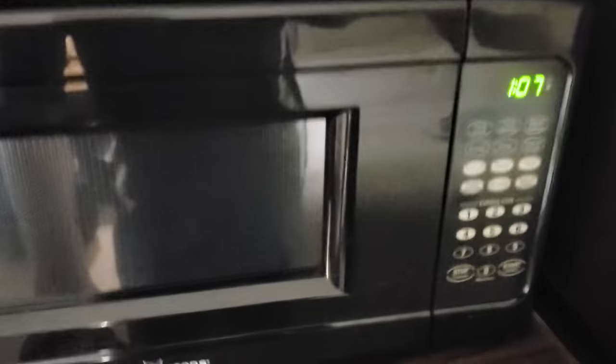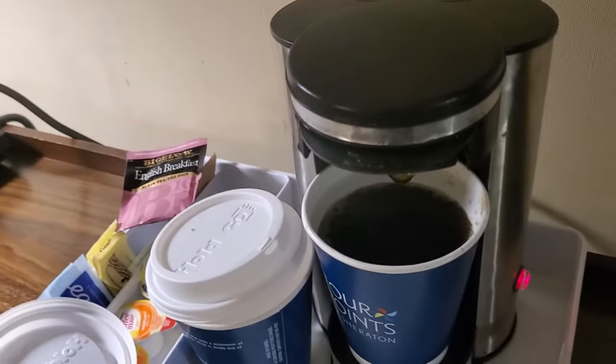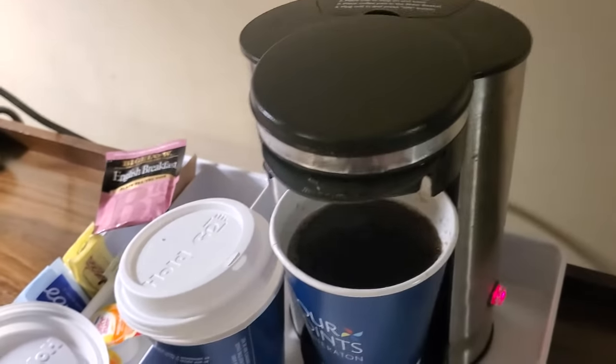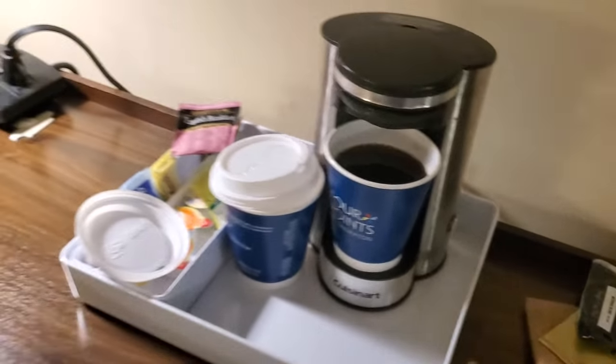They have a microwave and a refrigerator. The coffee is done! The steam is coming out — it'll turn off on its own.